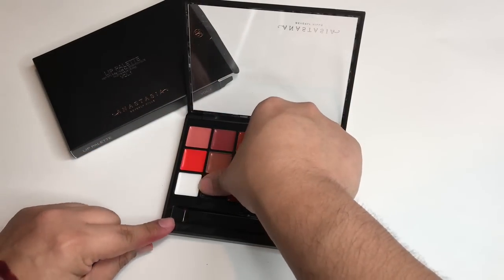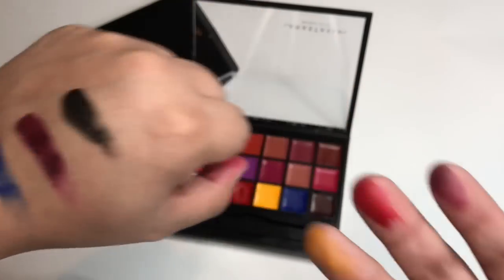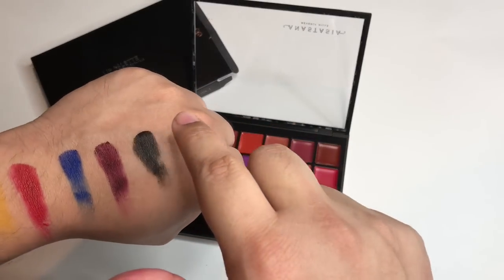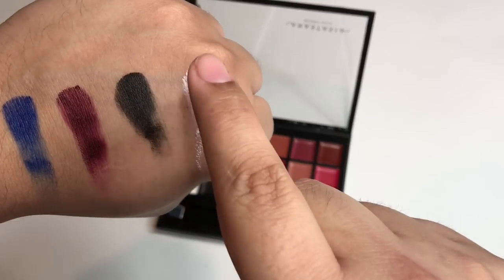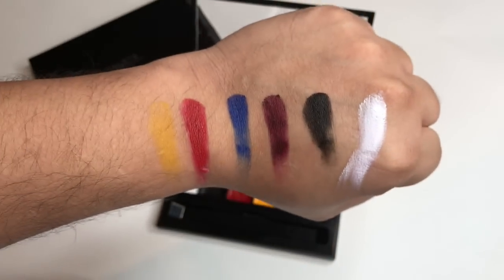Going with what looks like black. So this palette was, I believe, $50 is how much it costs. Here's a white — I think there's like a pink undertone to it, but there it goes.